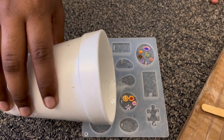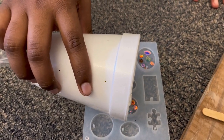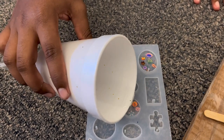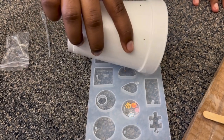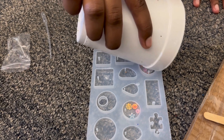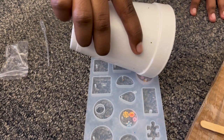As for the leftover resin, we didn't want to waste it since resin is expensive. So we decided to use little molds to make some jewelry with the leftovers. We added a little glitter, some small flowers, and different little decorations from the set to make pendants.